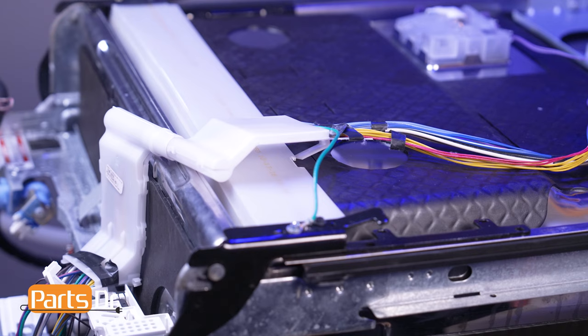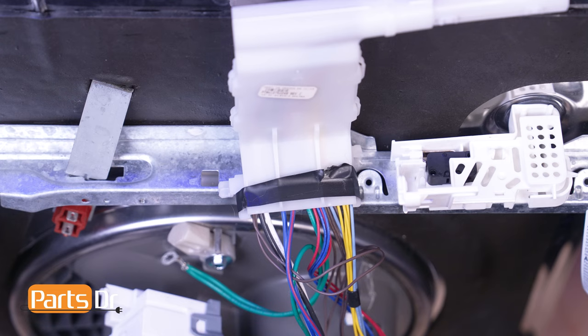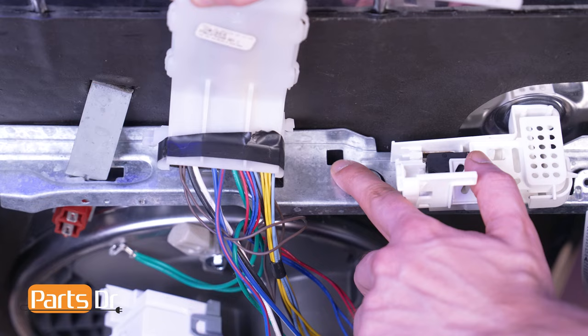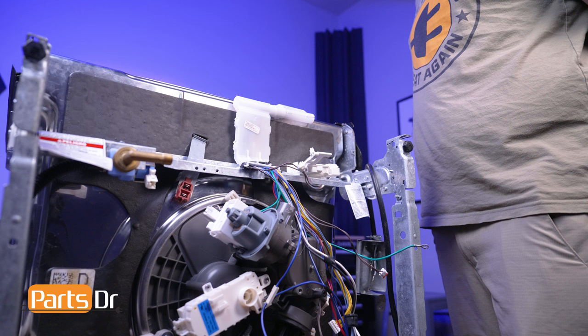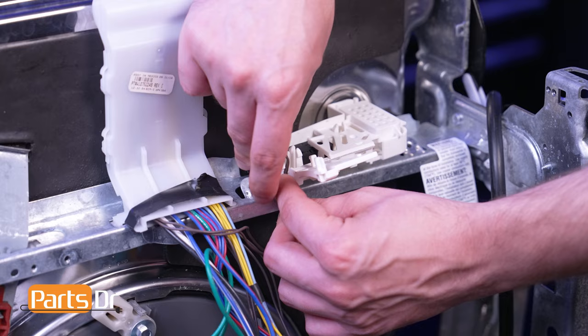Next, slide the retainer on the wire guard behind the vapor barrier. Then align the locking tabs on the guard to the holes in the dishwasher's frame, insert and slide to the left to secure. Next, locate the shortest brown wire. Route it into the float housing, being sure to seat it beneath the retaining tab. Then press the electrical connector into place and close the float housing door.